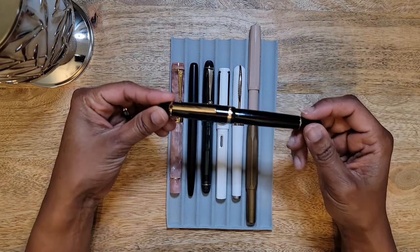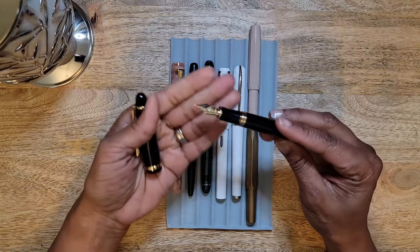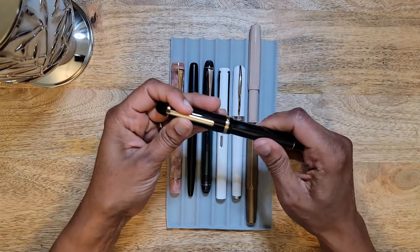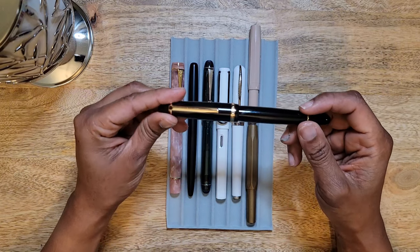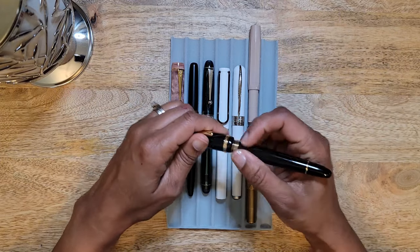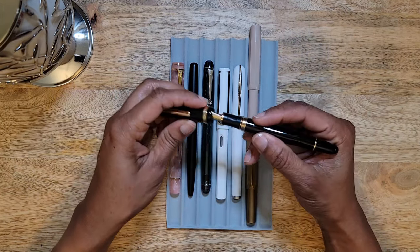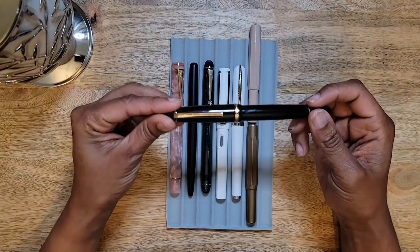First is my Jinhao x850. I purchased this on Amazon and got it in a medium nib. I love the way this pen looks. Initially when I first got it I enjoyed the feel of it, how it felt in my hand — it was a really good size, weight, and length. I was pretty impressed for a pen at this price point.